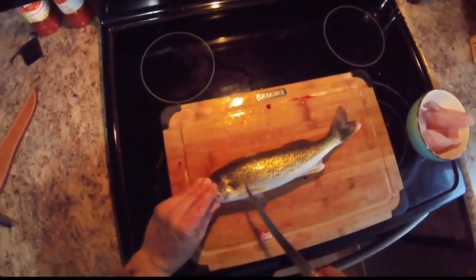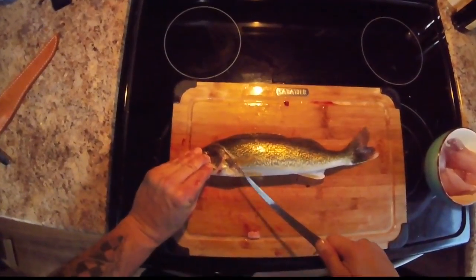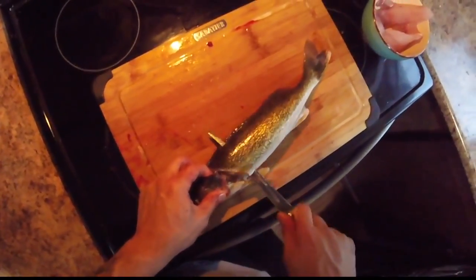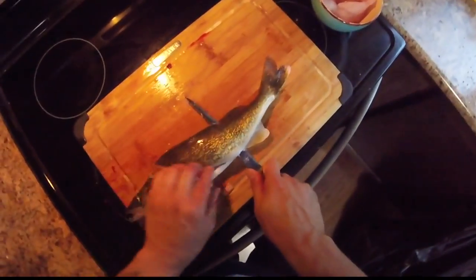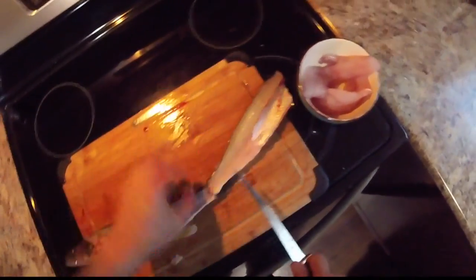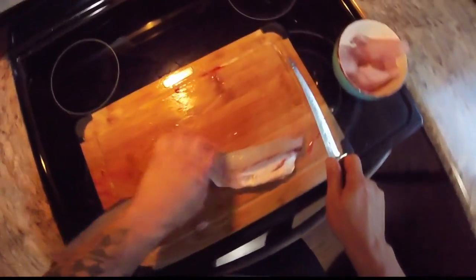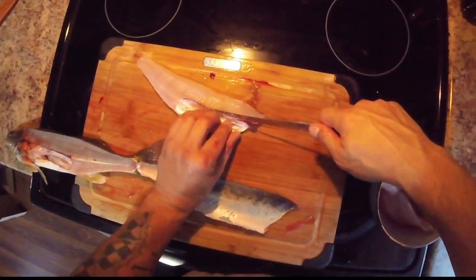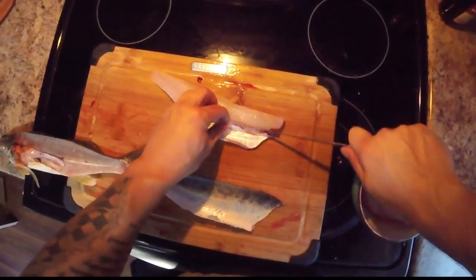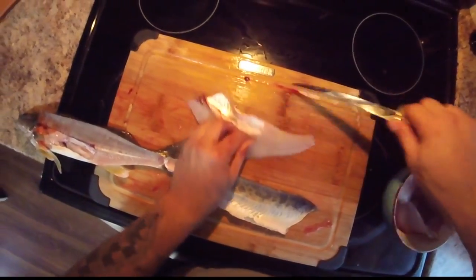Here's another walleye — I'm going to do it quick. Knife under the fin, behind the gill plate. I'm cutting down, following the bone — I'm following the bone. Look at the meat on this walleye, it's almost blue. Take my knife, remove the ribcage — this is what takes the most time. There's that ribcage.